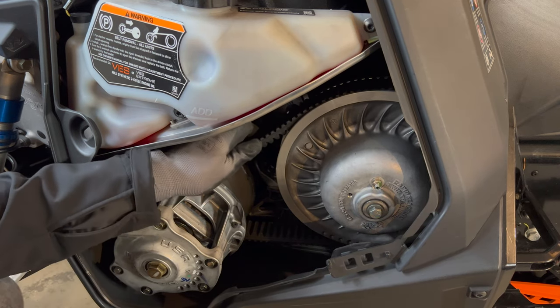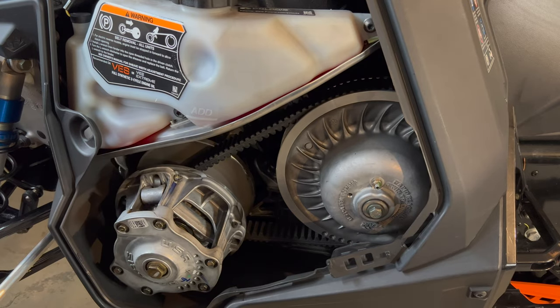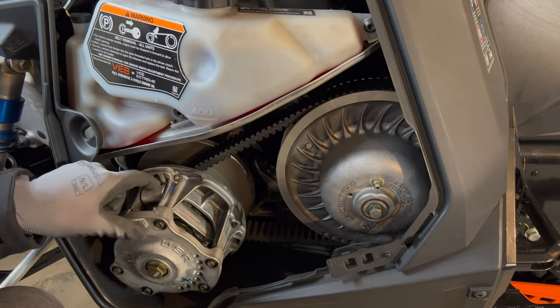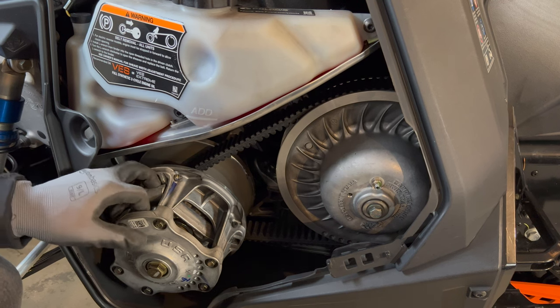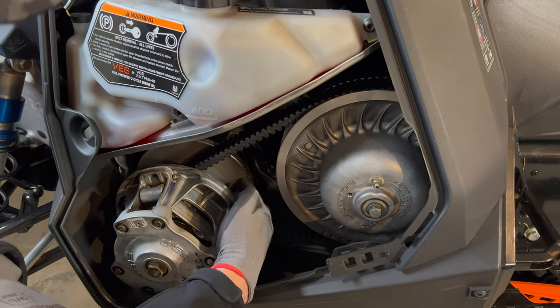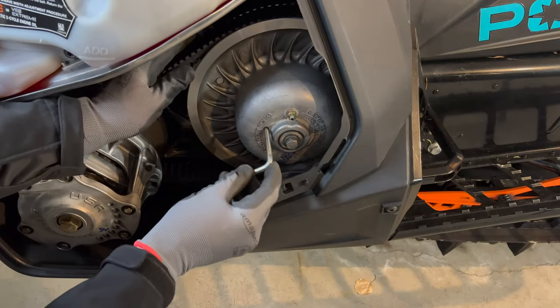Today I'm going to take the belt off and check it for wear. I'm going to look at its overall width and compare it to my spare belt. I'm also going to look at the bushings, use an air compressor to shoot some air in there and try to clean out any dust. I'm going to clean up the primary clutch and take a look at the secondary to see if it needs any cleaning.